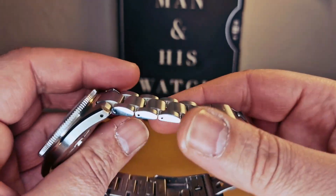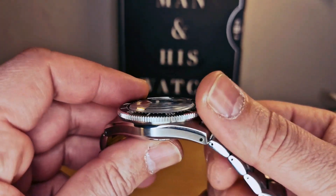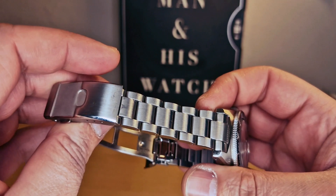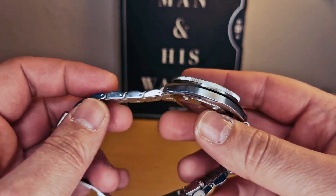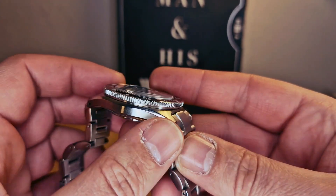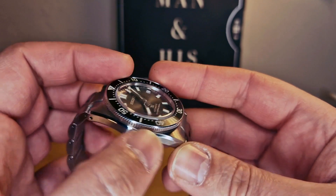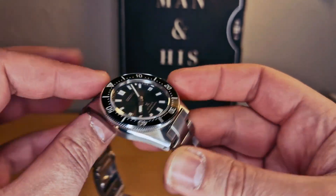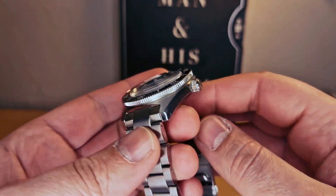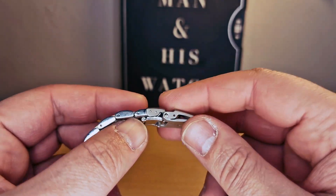The bracelet is very well built — beautiful. On both sides we can see it's polished on one side, and the case as well is brushed on one side and on top. We do have a polished edge finish as well.